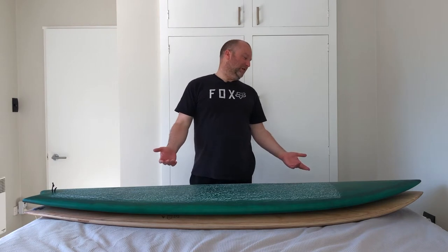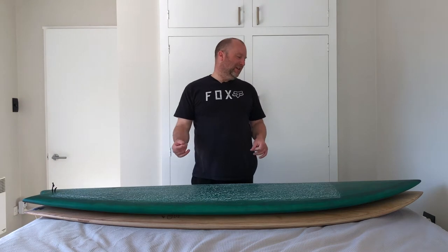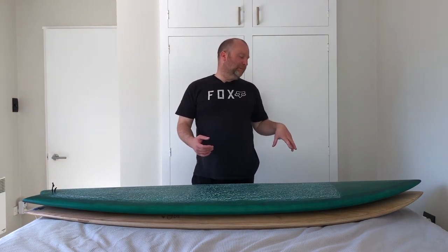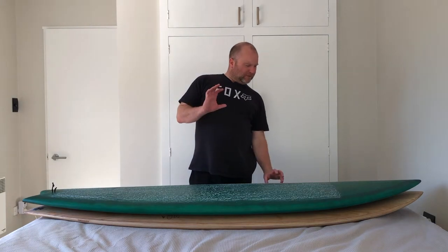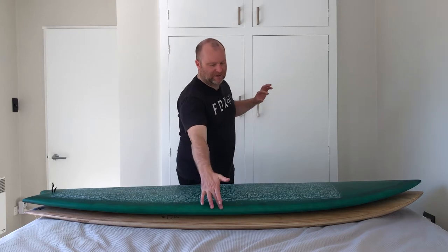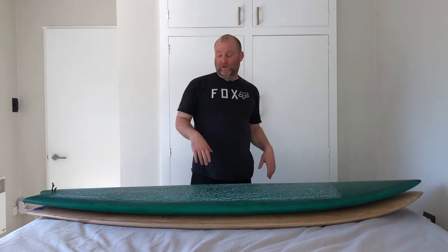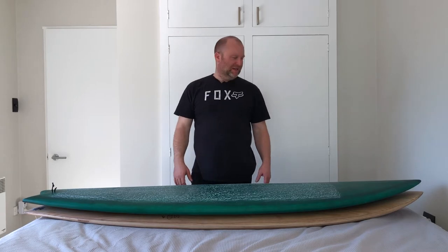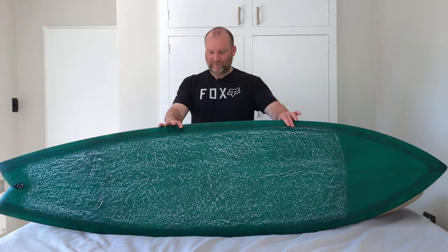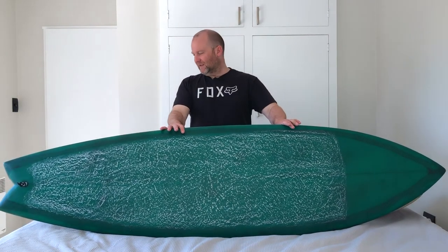I'm just looking at them both. The Seaside and Beyond's got a little bit more rocker, it's a little bit more refined in the tail, and I think the concaves are a little bit deeper. The rails themselves are possibly a little more refined at the edge, and then the deck itself is a little bit fuller. I thought it was funny to put them together and just see how close they are — you can always pause and go back.